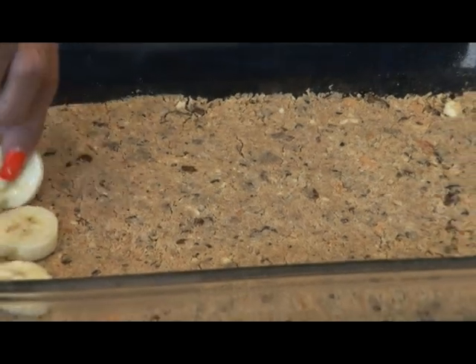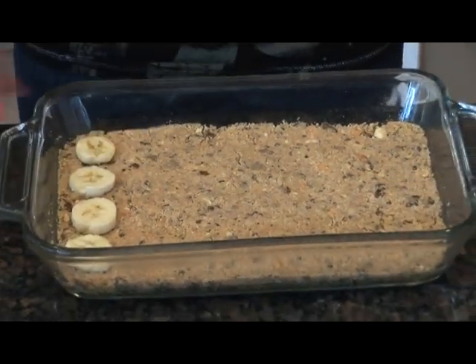After letting the pie crust chill in the refrigerator for about 10 minutes, next layer the bananas.